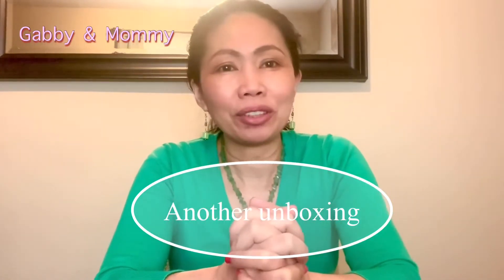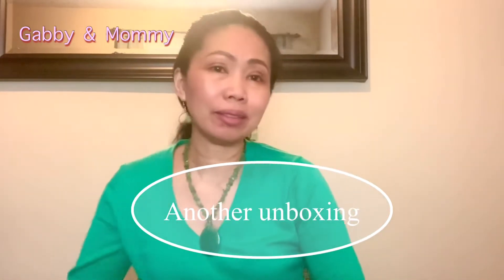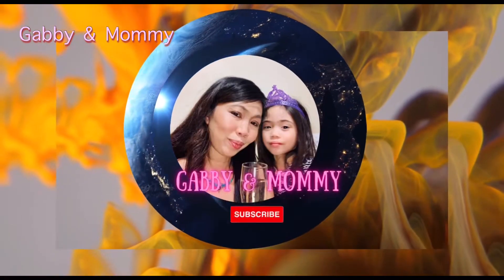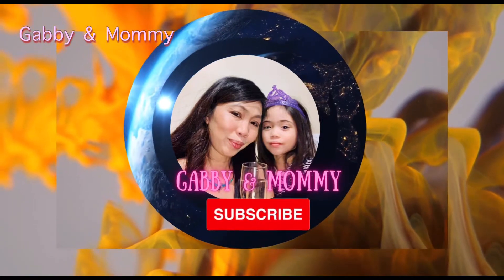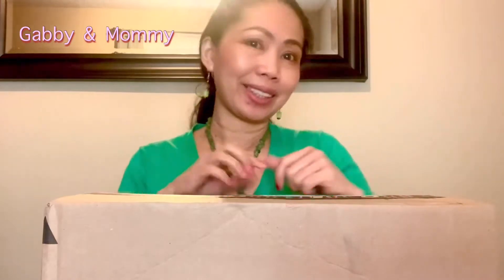Hey guys, welcome back to our channel! For today's vlog we are going to unbox another collaboration. Remember guys, last time we had a pillowcase from Luxer — so right now we are going to unbox a cooling blanket, the Luxer cooling blanket!